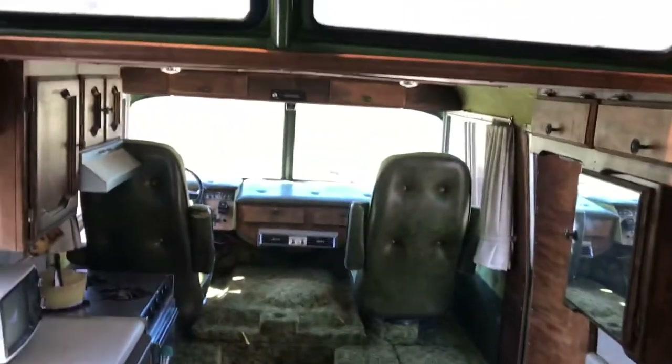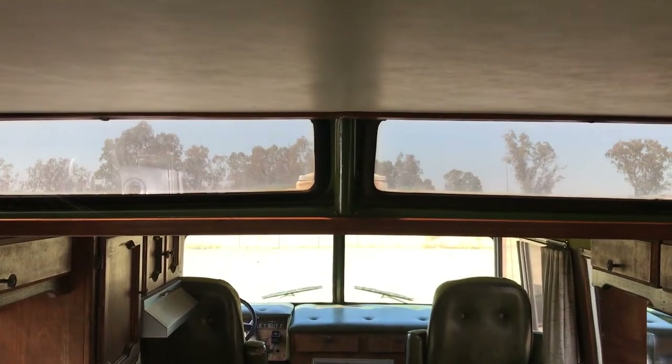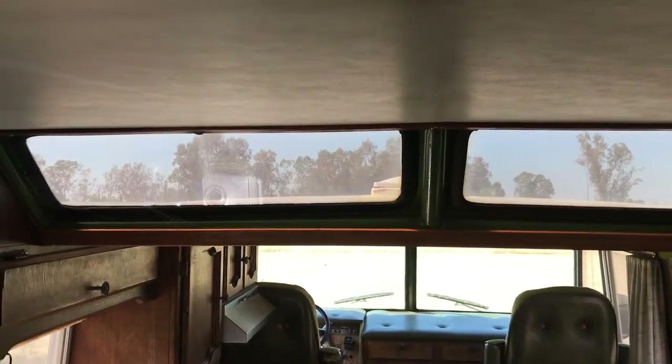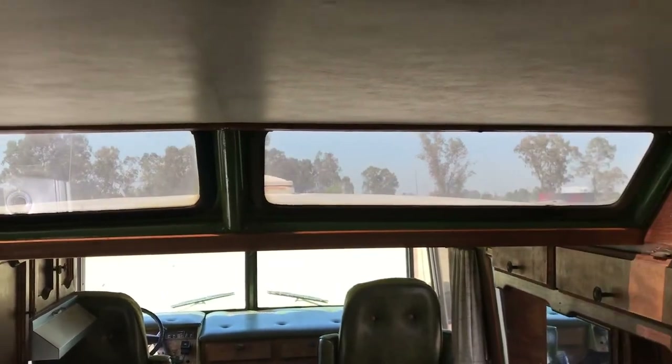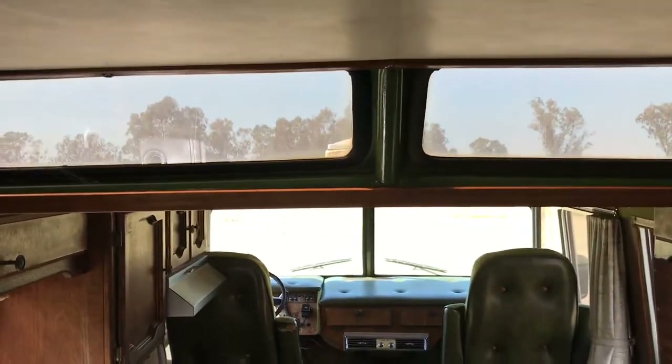These are the sunroofs that look out front. In the back you step up and the roof elevates, and there are skylights up in the top of the roof in the step-up portion.